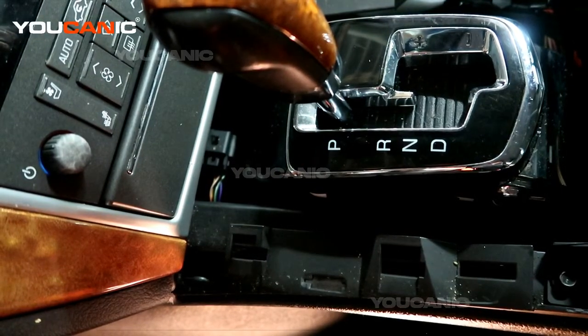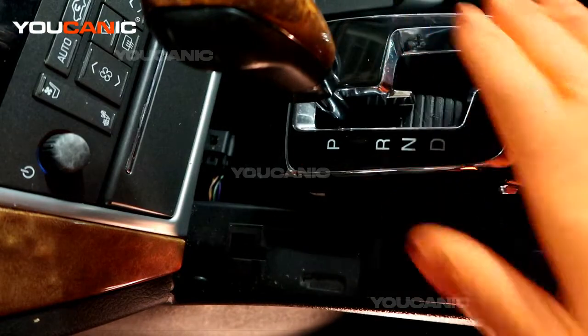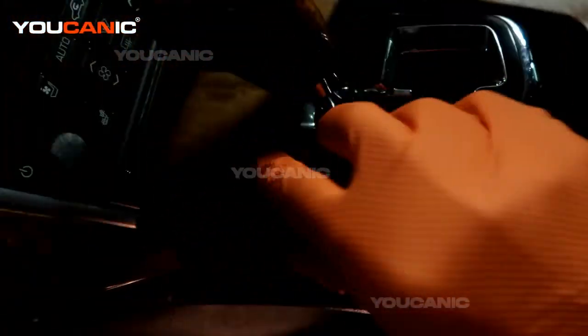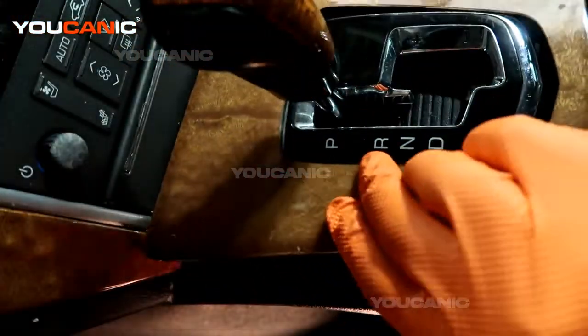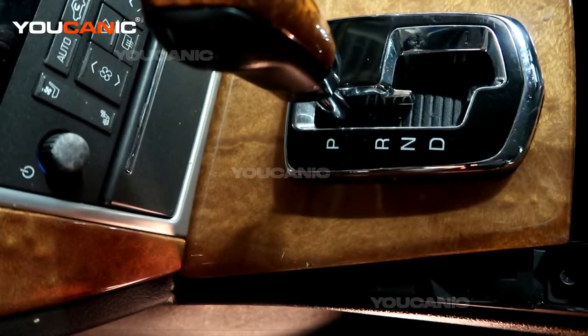Once your vehicle is fixed and you're ready to go, put the cover back on, snap the black plastic piece back on, and you'll be good to go. Thanks for watching Ucanic, where you can be the mechanic.